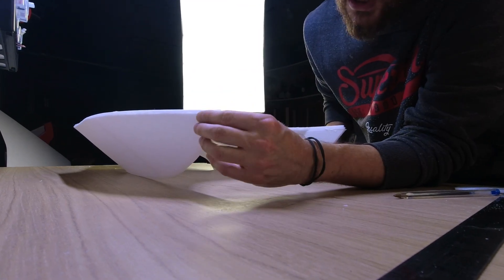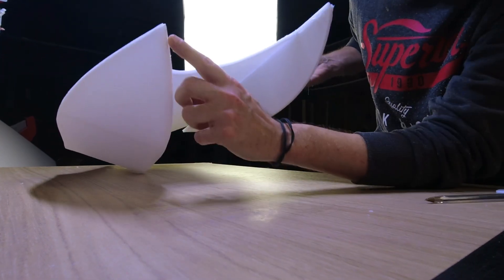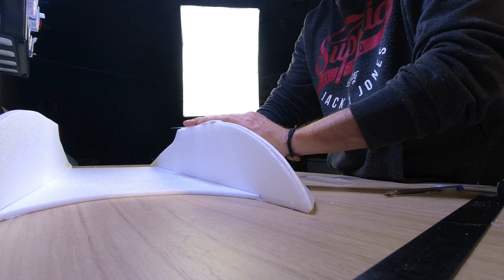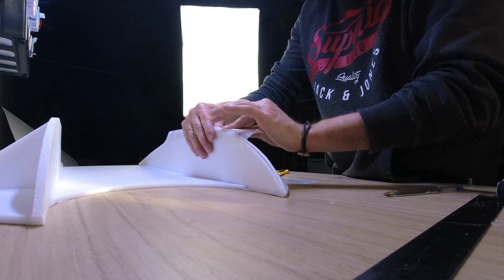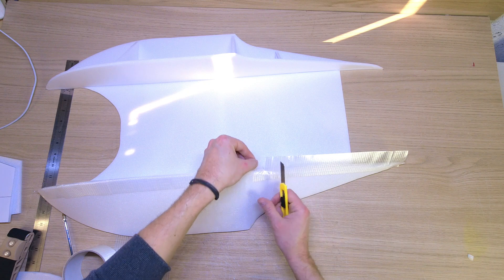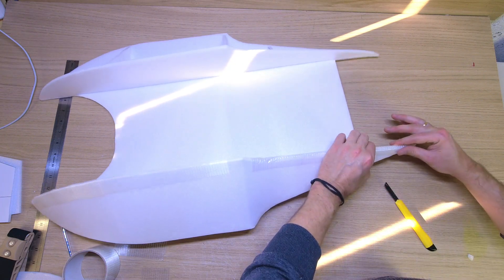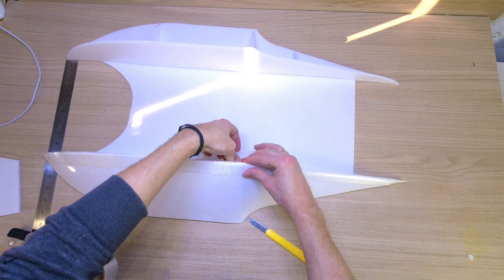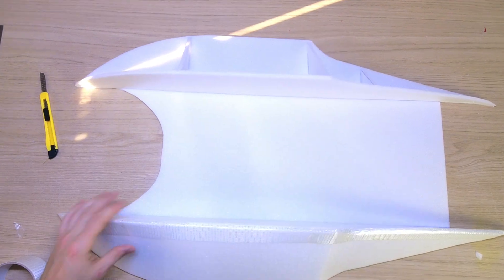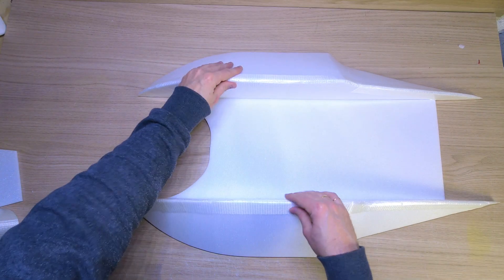What I'm going to do in addition will really bring rigidity and also make it water-resistant. I'm going to apply reinforced tape along the full length. My two floaters are now finished.